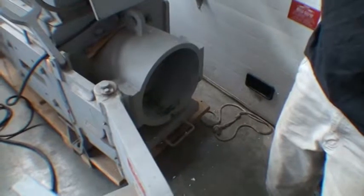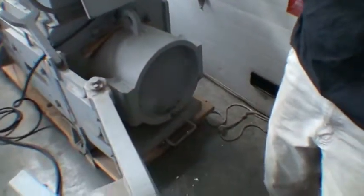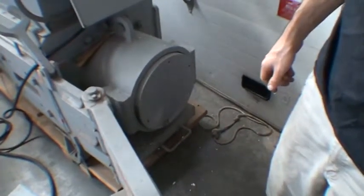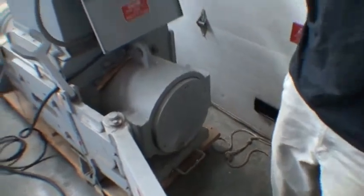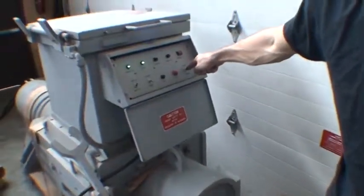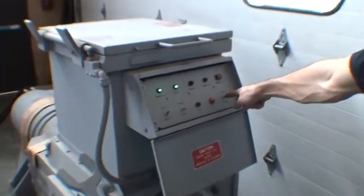Then you switch to manual and hit eject. That's the end of that cycle. Then you have to reherse it back, shut the door, flip it back to automatic, and then do it again.